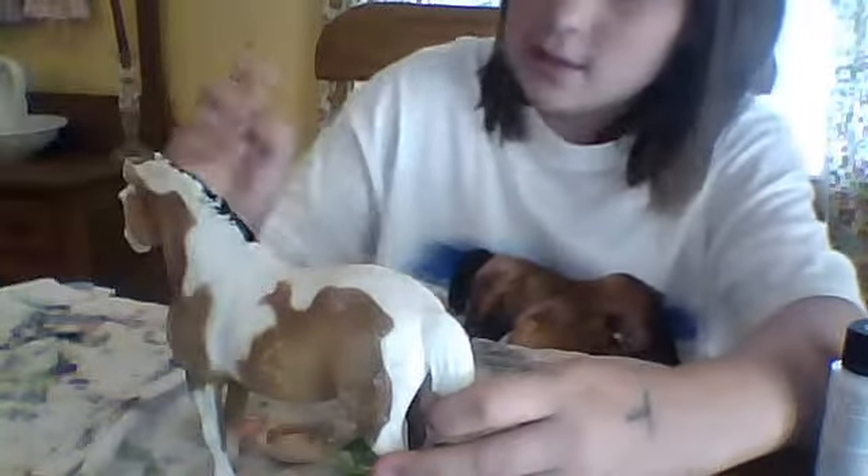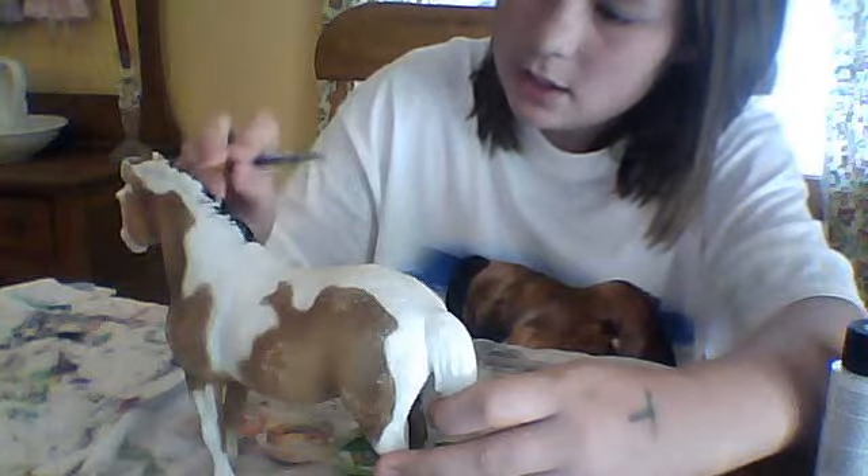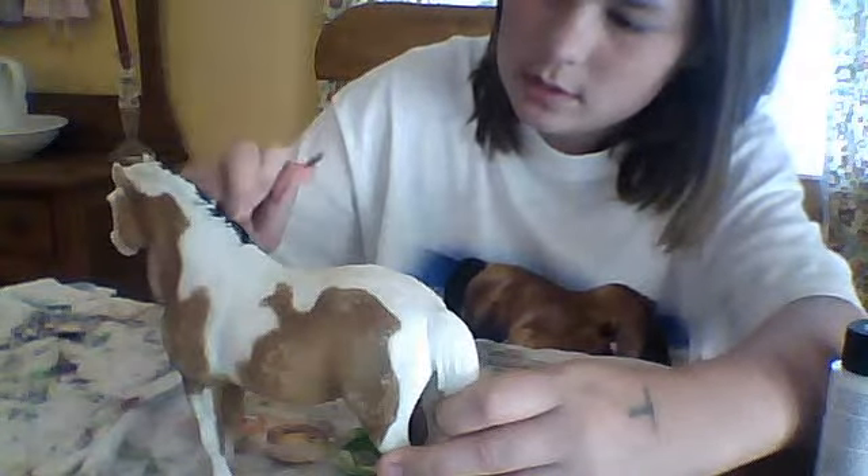Wow, this is beautiful. It's quiet in here. The finish of this will be real, real glossy. Right now I'm not really caring if I'm getting it on the body because I'm doing the mane first.